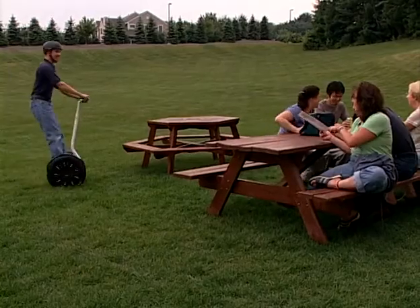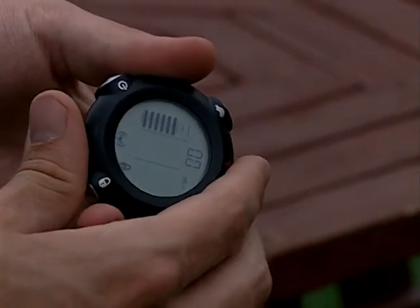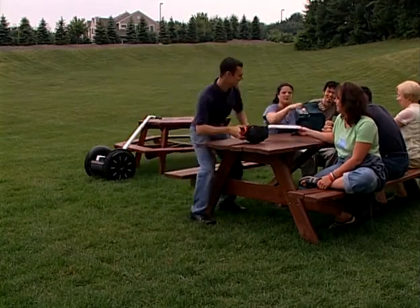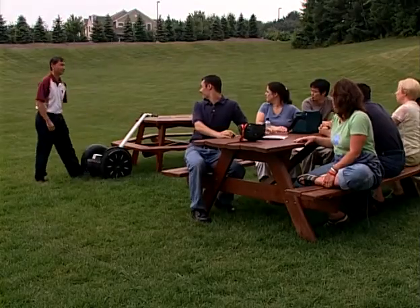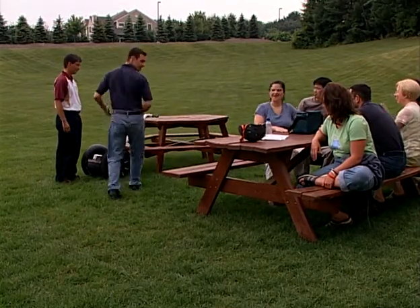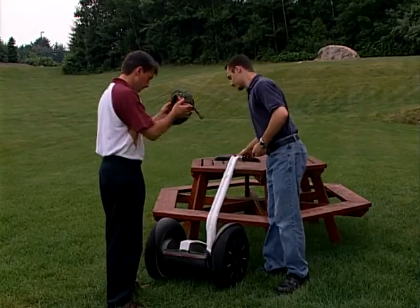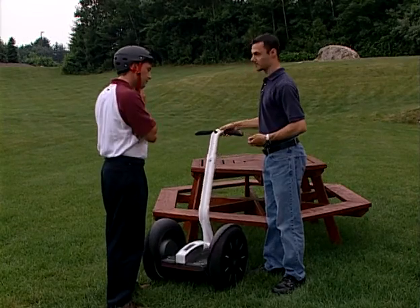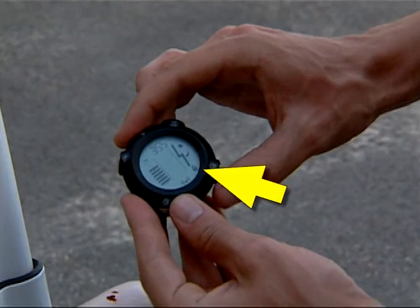The Segway PT provides a security function in case you need to leave it unattended. The security function includes an audible alarm to keep curious onlookers from attempting to use your Segway PT and uses the motors to make it difficult to move. The security function is intended for use when you remain in the general area and are able to respond to the alarm. Otherwise, store your Segway PT in a secure, locked location. To activate the security function, tap the security button and look for the lock in the display. To deactivate it, tap the security button again.